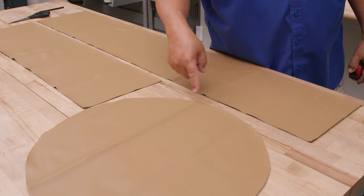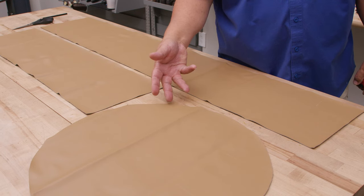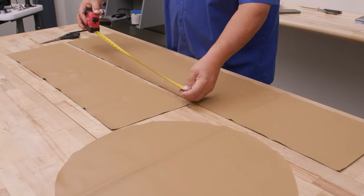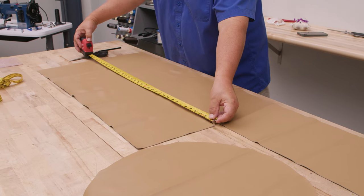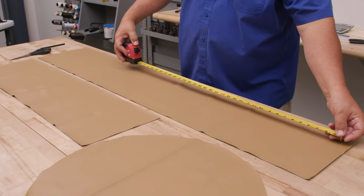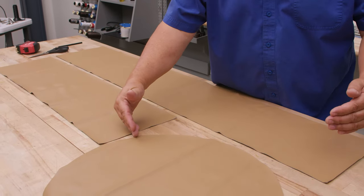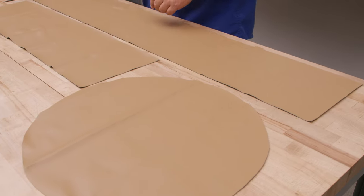We took the circumference — 62.5 inches divided by two is 31.25. I cut this one to a little bit more than half of that, 35 inches, so I added a few extra inches. I will cut this strip as well to 35 inches so that the seams when joined are approximately on opposite sides. So this one I'll cut to 35 as well.